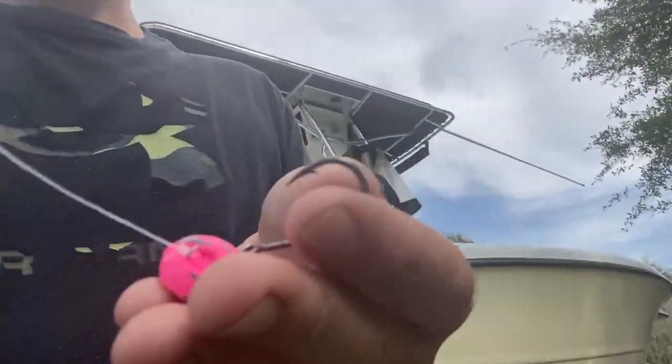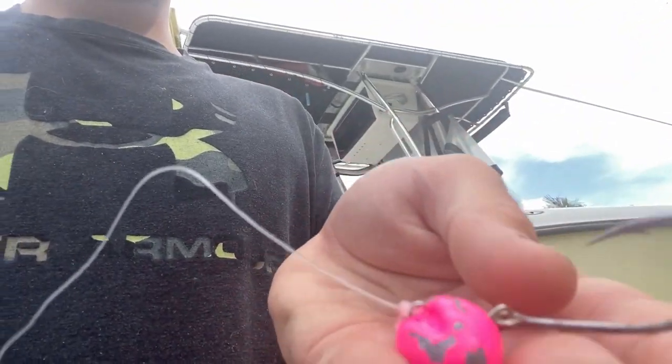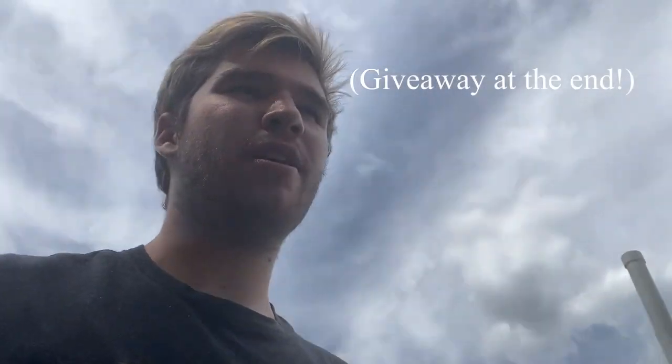In today's video we're gonna be going out targeting hogfish. We're using these things called hog bowls — they sit on the bottom like that and it keeps the shrimp closer to the bottom, which targets the hogfish better.